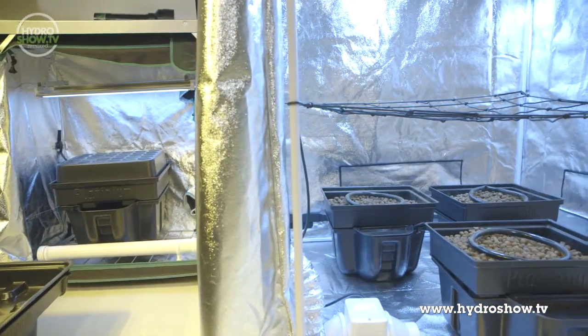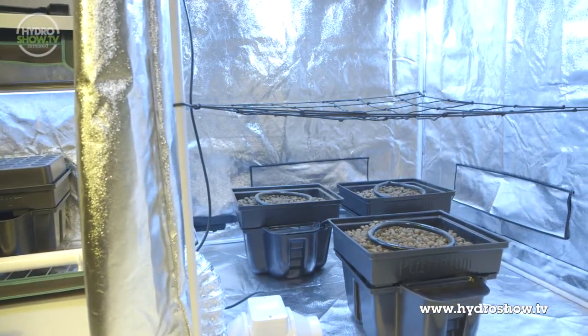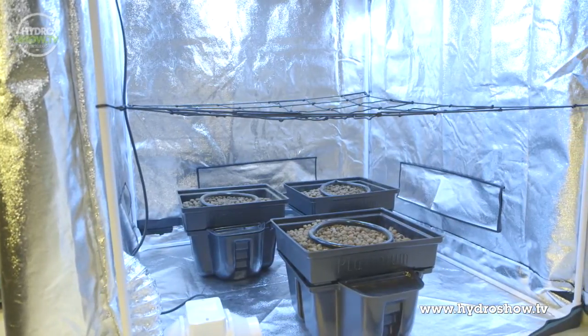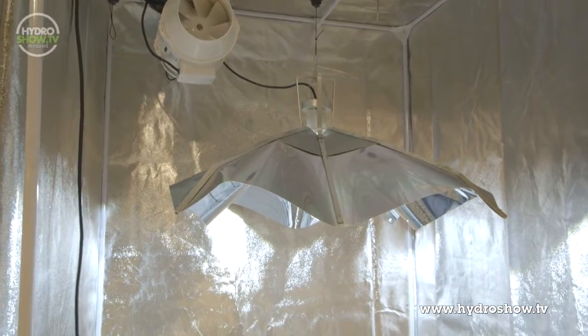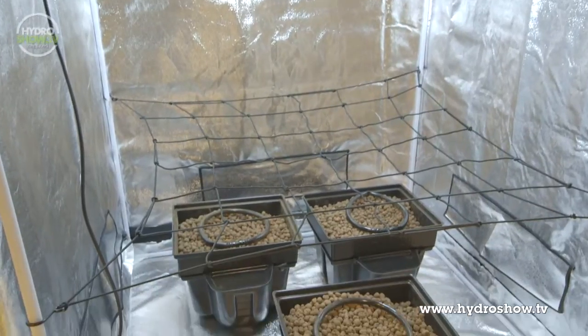For the mother plant area, Holland's used a 1.2 metre tent. Within the tent they placed three Platinum Hydro Grower single pot systems. Using three systems instead of four gives them easy access to the two systems at the back of the tent to get cuttings. For lighting in this area they used a 400 watt metal halide lamp housed in a Growstar mini reflector.